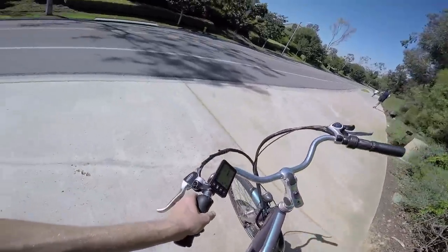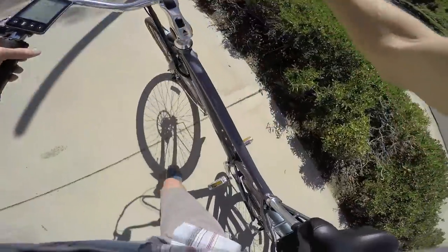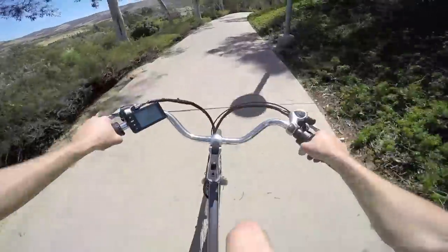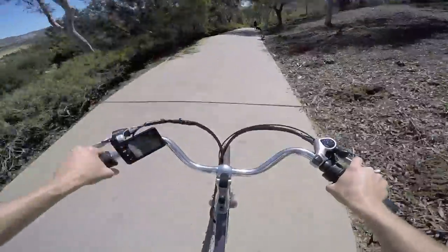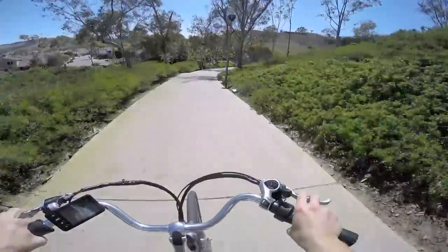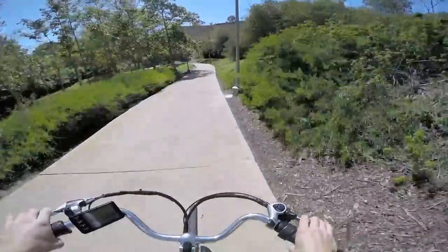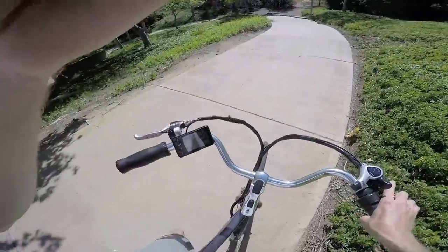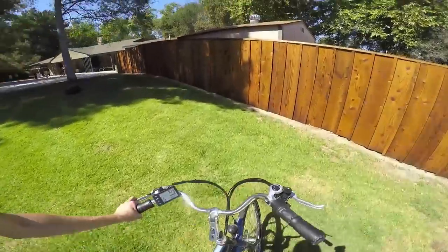Now I'm going to go back down that hill and do a brake test to show those 180-millimeter mechanical brakes — just a stop test. About 60 pounds for this one with the bigger frame; the other models will be a little bit lighter. Not bad — got the job done. That is the Pedego City Commuter.